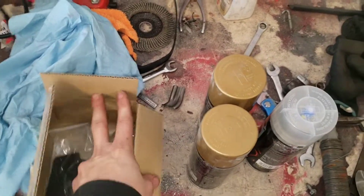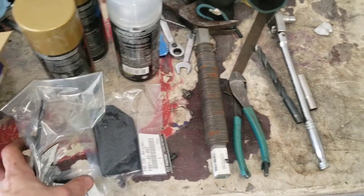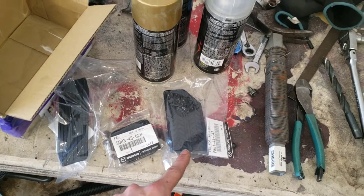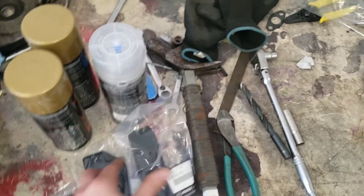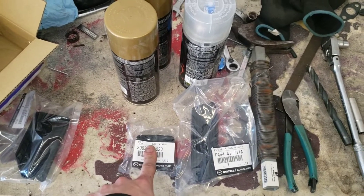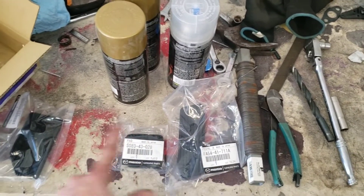I also grabbed some pedals off eBay for the Seven before prices jump, but these guys got me — they showed three pedals so I assumed gas, brake, and clutch. But actually it's two clutch pedals and a foot rest. Technically this is my foot rest, and I'm missing a clutch pedal. This was bad — it was ripped off the Seven. So I really bought this whole kit just for that one piece, though now I have spares in case the others get messed up.